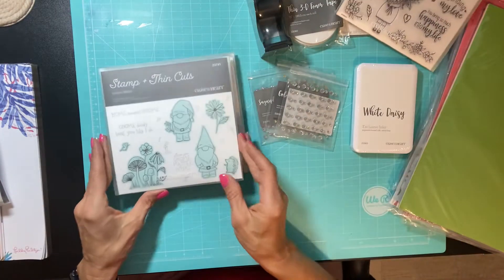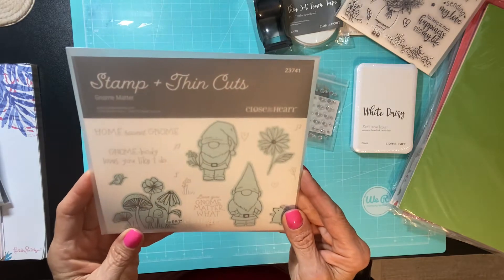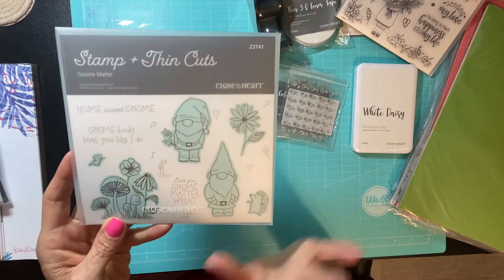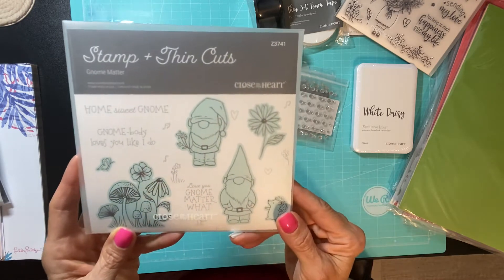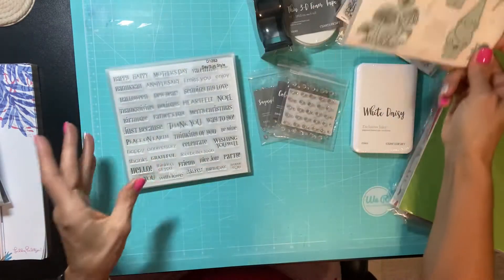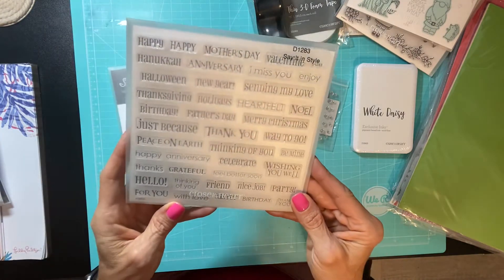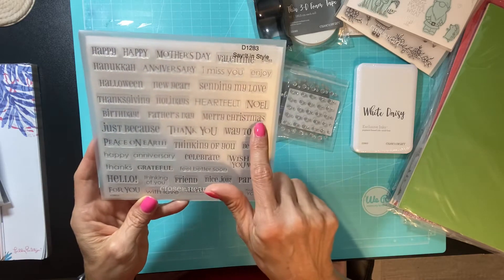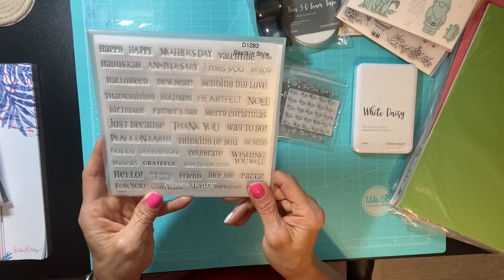This is my favorite that I am super excited about — this is the Gnome Matter stamp and thin cut. I just see Christmas cards, and I think I'm going to make some really cute shaker Christmas cards with this. That's what I'm definitely excited about working on first this weekend. I also got the Say It In Style set, which has a lot of sentiments. I really like it for the Merry Christmas sentiment because I want to use that with the gnomes to design a Christmas card.